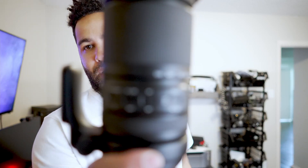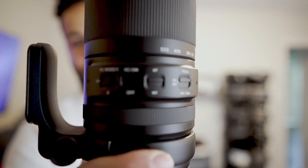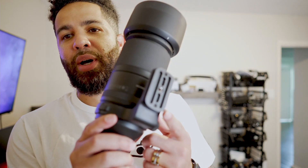These are the dials here on the front. You have your vibration compensation, your focus limiter, manual focus, and autofocus — all your important switches on the side. You also have an Arca Swiss compatible tripod mount, so you don't have to put a plate on the bottom. If you have an Arca Swiss compatible mount, you can pop it right in and get shooting, which I really enjoy. I have a lot of Arca Swiss mounts, so this lets me pop it right onto my existing mounts.